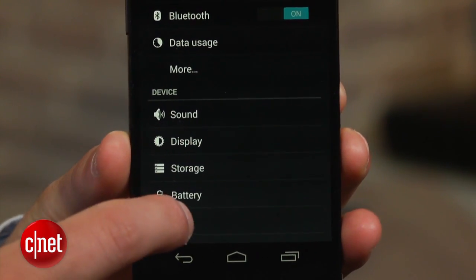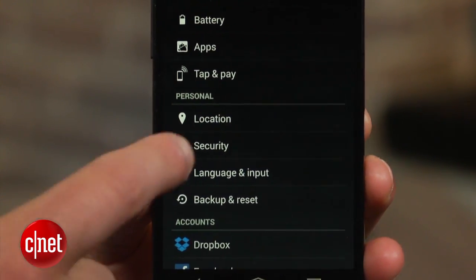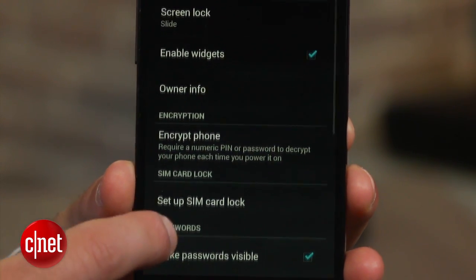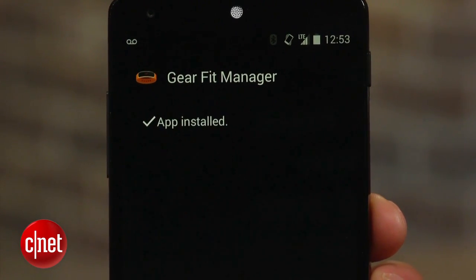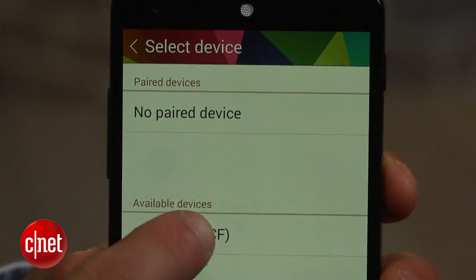Before you can actually install the Gear Fit Manager, you must first enable the Unknown Sources option on your device. To do this, venture over to your phone's settings menu and click on the Security option. Then simply click on the file and wait for it to install. Once that's done, open the Gear Fit Manager app and sync your device with the Gear Fit. It's as easy as that.